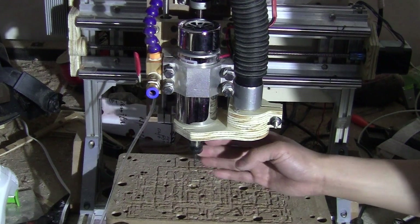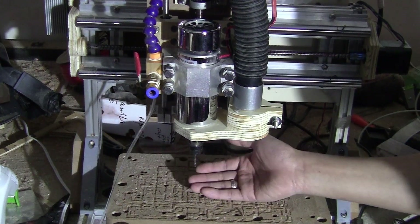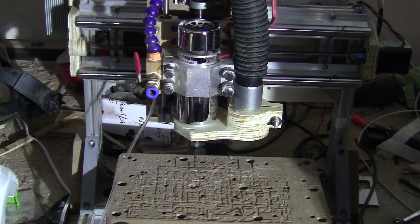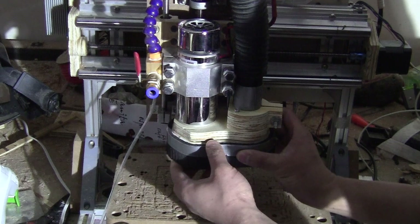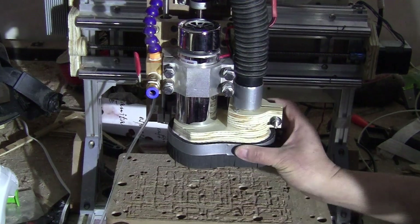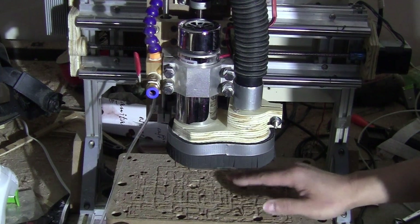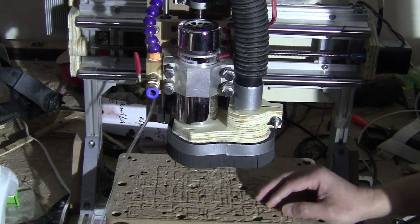Without the shoe on, you can change the bit, do all the probing and other setup since you have a lot of clearance. Once you are done with that, you can slide the shoe in and slide it up, stick it to the magnet so it stays snugly in place, and then you can start milling. Now I'm going to try to mill something to show you how the shoe works.